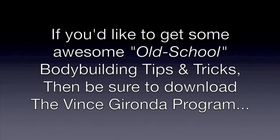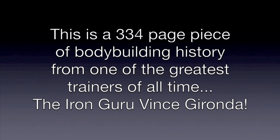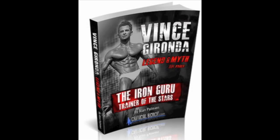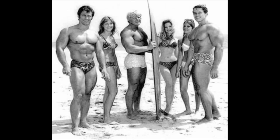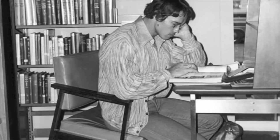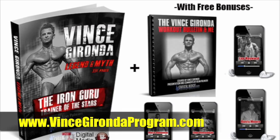If you'd like to get some awesome old-school bodybuilding tips and tricks, be sure to download a copy of the Vince Gironda program. This is a 334-page piece of bodybuilding history from one of the greatest trainers of all time, the Iron Guru, Vince Gironda. It's an education into the way bodybuilding was back in the golden era — back in the pumping iron days — explaining how the champs of yesterday trained and ate to build their classic physiques. It's pretty inspirational and fascinating information for any bodybuilding fan. Right now you can pick up a copy at a huge 50% discount at www.VinceGirondaProgram.com — just click the link below this video clip to get all the details.